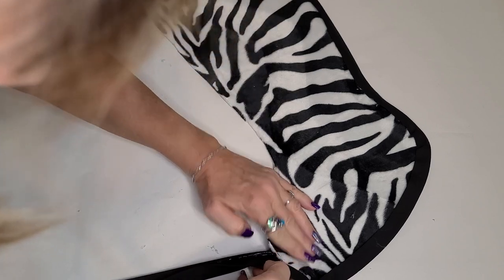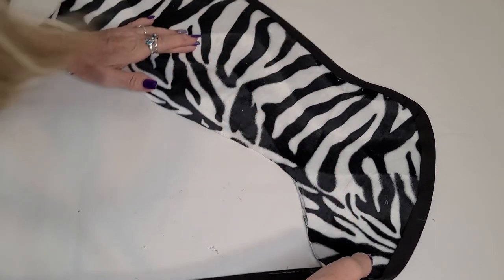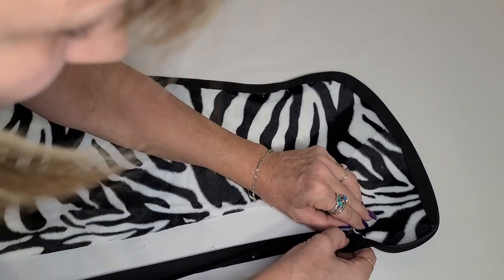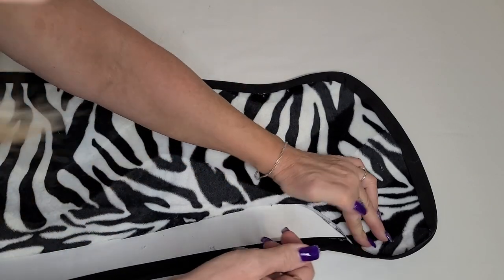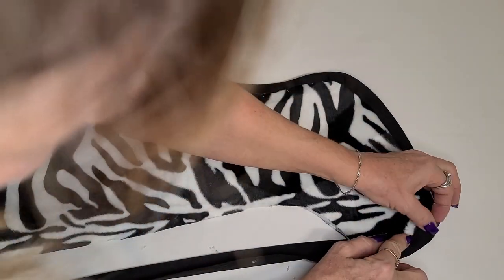I'm just pulling the binding and then pushing the stocking in, and you're going to keep notice of that edge. And when you do the top portion you're going to probably have a couple little tiny folds in there, but that's okay — you're not even going to notice those.